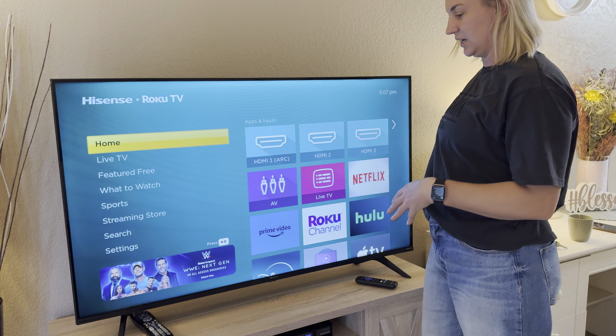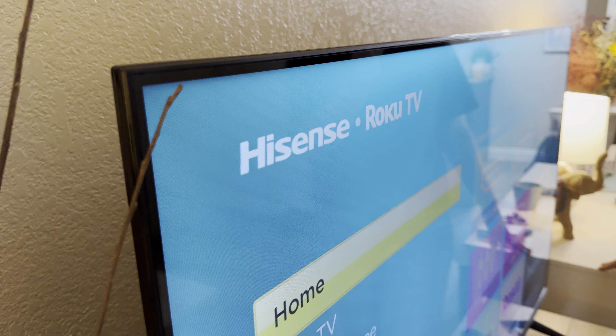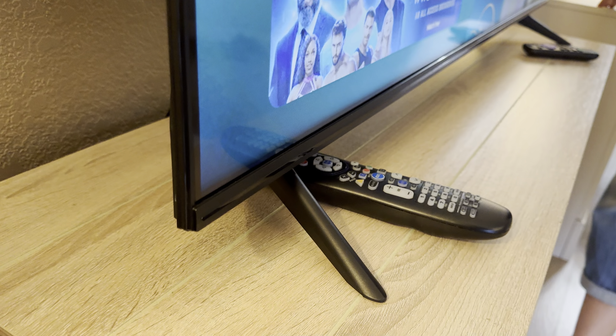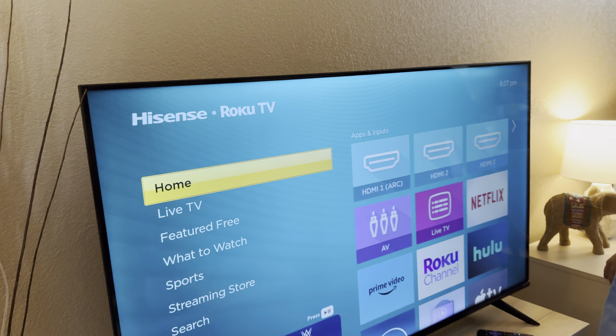This is a Hisense TV — I absolutely love this thing. First of all, look how thin it is on the side, so you don't have that big thick frame around it. I really love these little stands here; they just lift the TV up off your TV unit, which is really great.